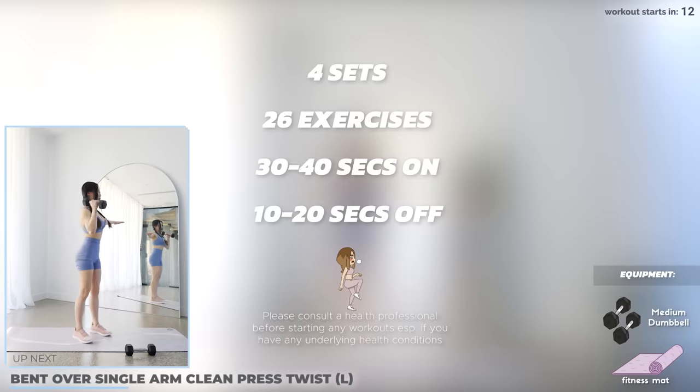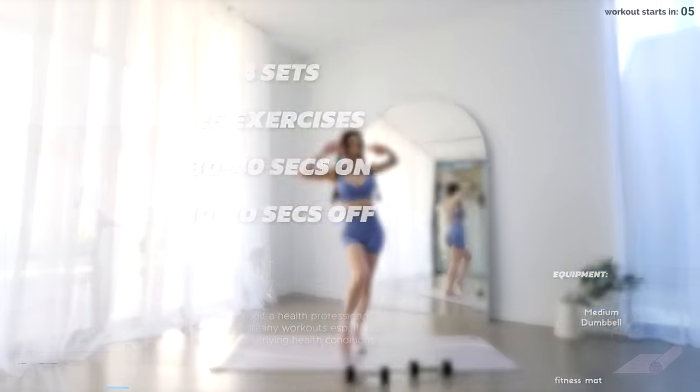You can always use alternatives like filled water bottles if you don't have any equipment. Do check the video description for more details. Now let's start with bend over clean press.